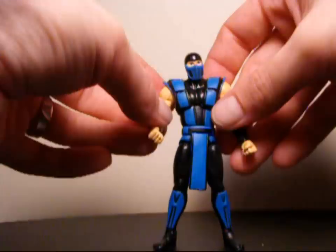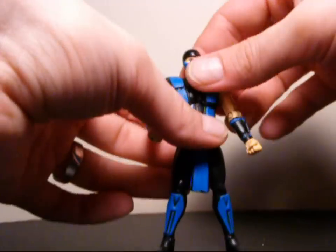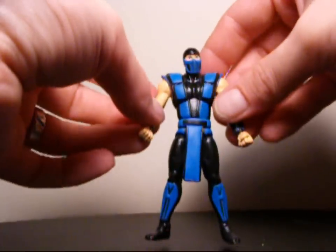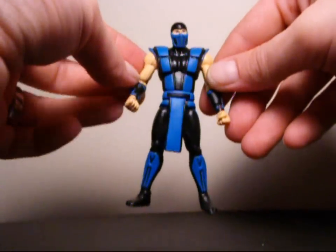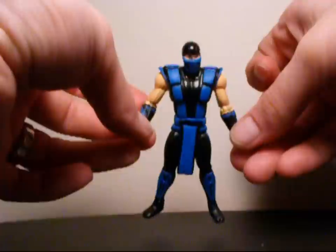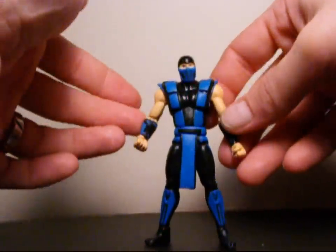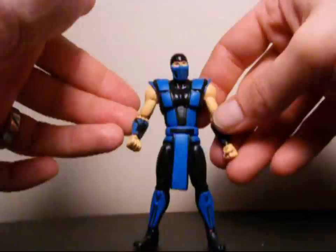No accessories — nothing like that. This thing runs you about $10, at least in Canada. These should be like $4.99 I think, but whatever. This is Seaspray — thanks for watching the video review on MK2 Classics Sub-Zero. I'll catch you guys in the next video. I have Scorpion and Noob Saibot next, and if you haven't checked out Reptile, check out the links below.